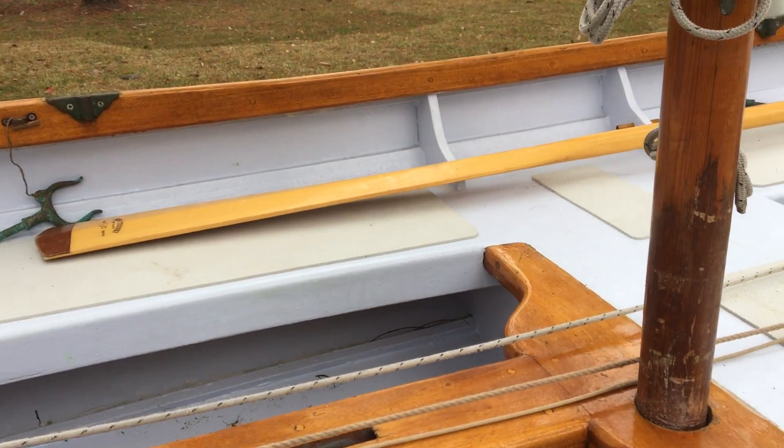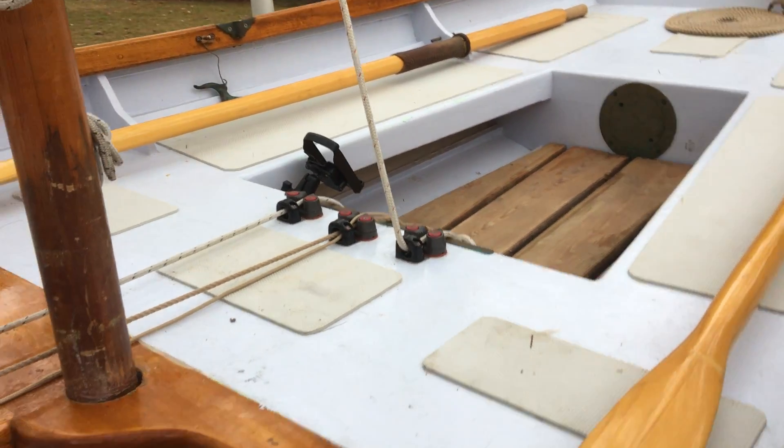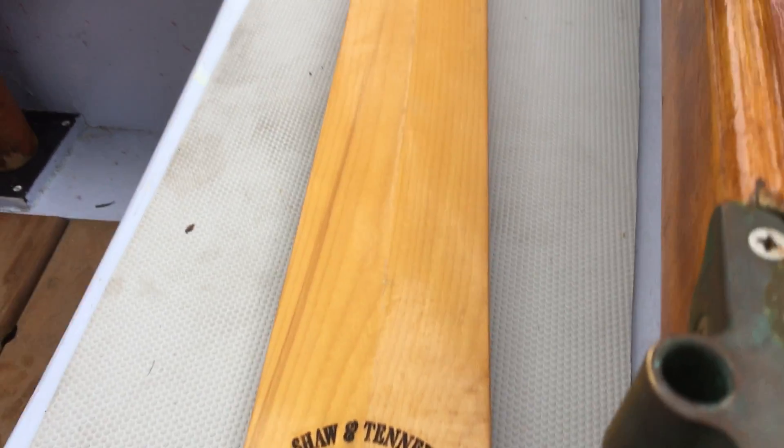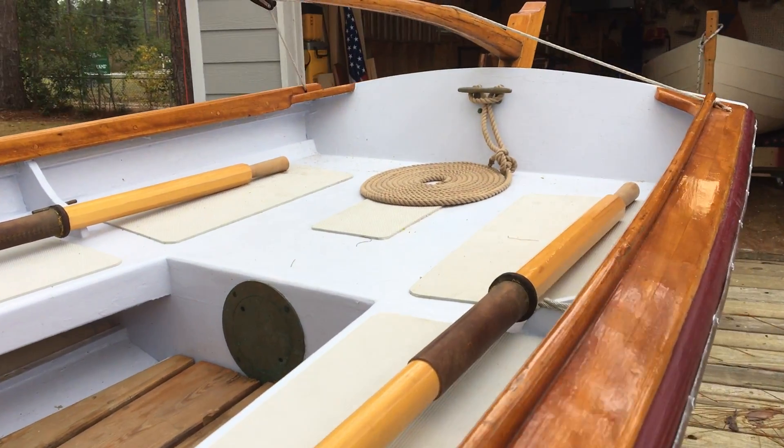She also has some nice oars made by Sean Tinney — custom nine-and-a-half footers. They worked from a late 1890s design and changed up the grip a little bit.